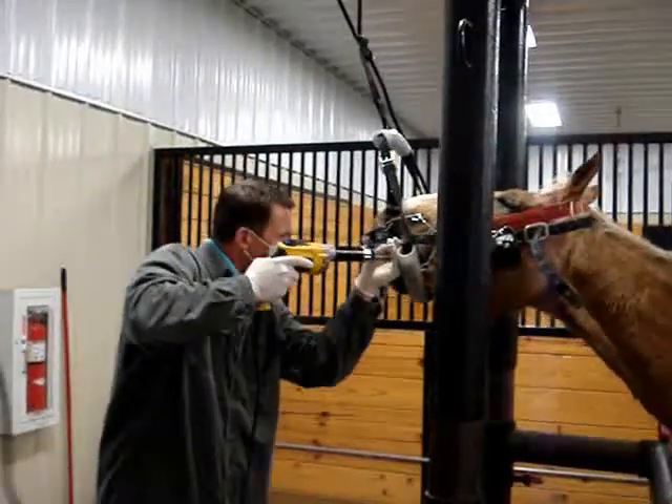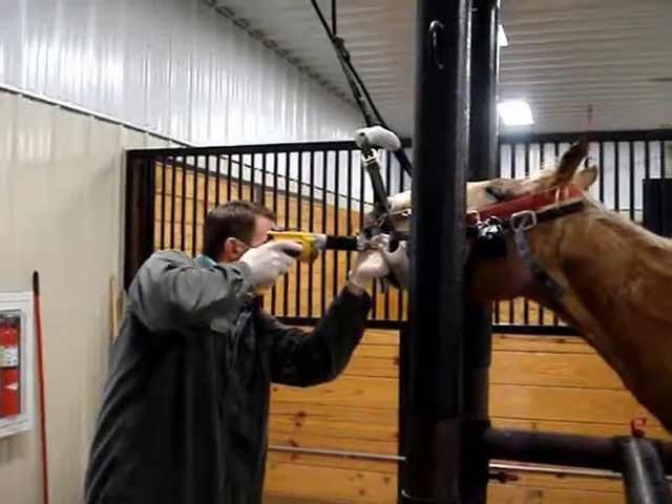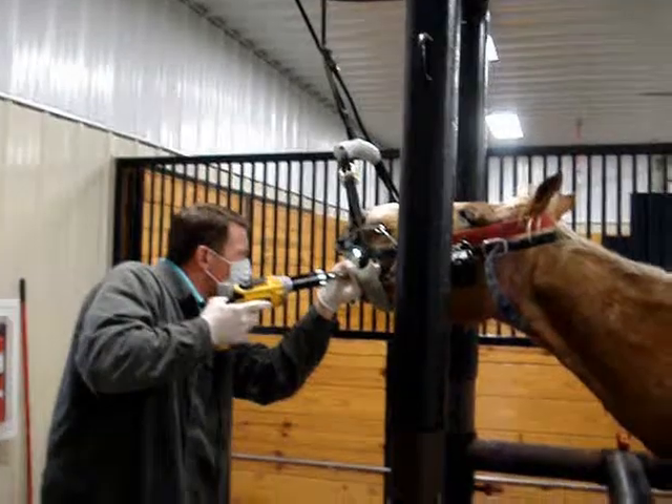We use a powered dental float, which has a rotating diamond bit on the end of a long shaft. This tool allows us to make dental corrections quickly and painlessly.